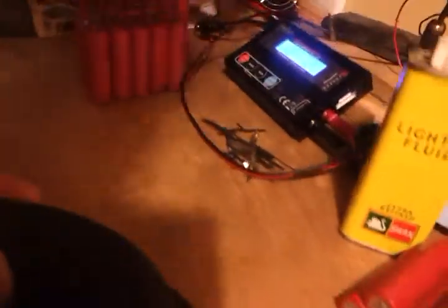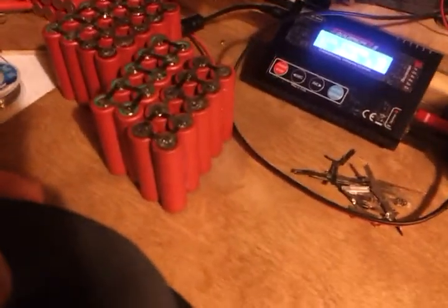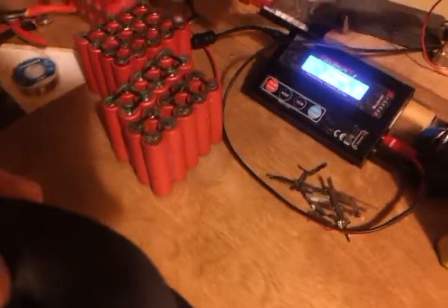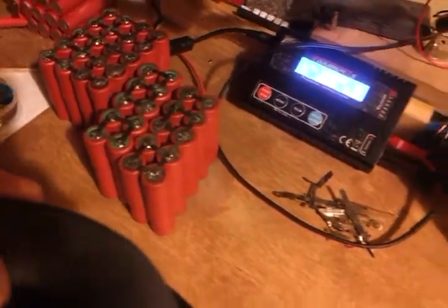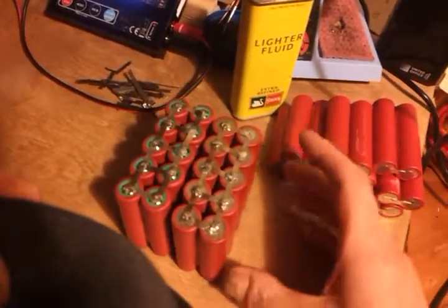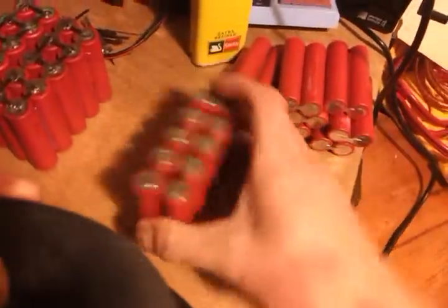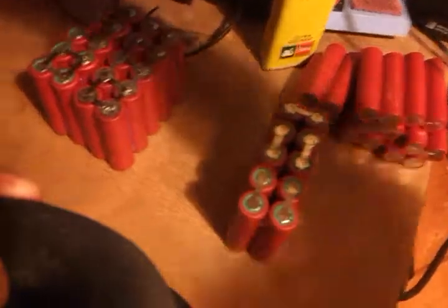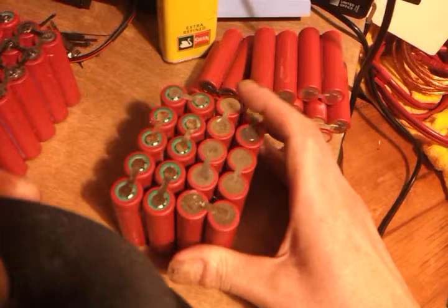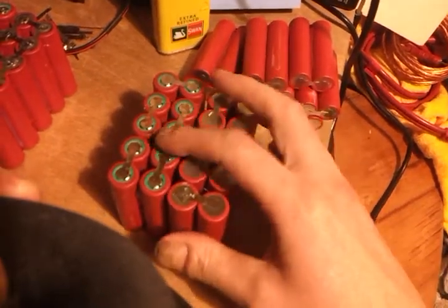Hello there. This is part two of the 24 volt 20 amp-hour battery pack build, so you'll end up with a big long battery pack like this from lithium-ion 18650 cells. In the last video we put some solder on things and you saw them in about this state, with blobs of solder on. From there, I explained that I'd stack them this way and solder across to get them in series.